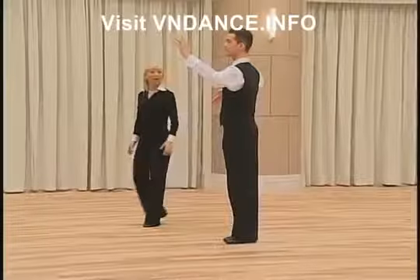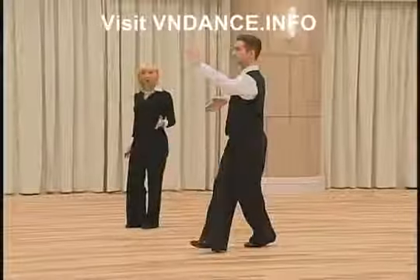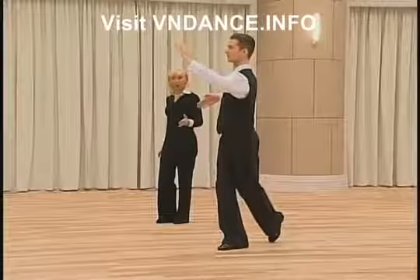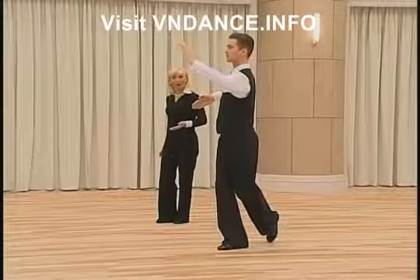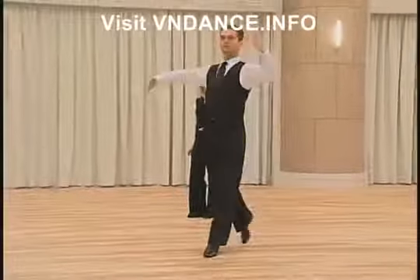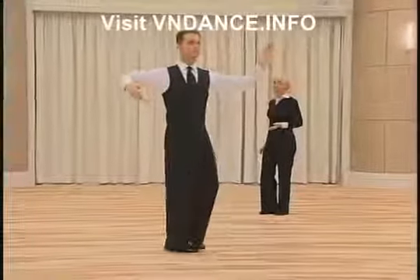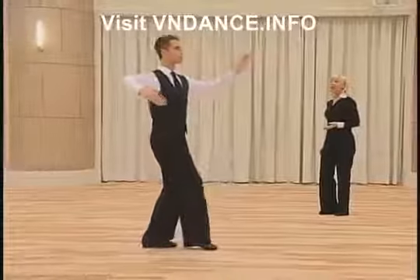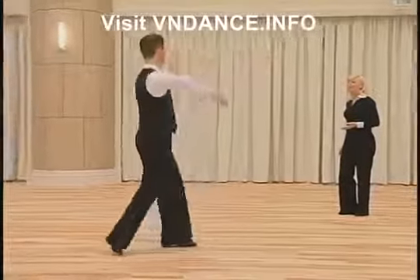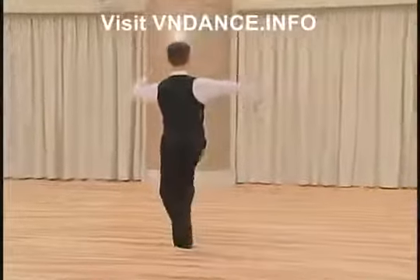We start for the man with the right foot forward across in promenade position, CBMP, left foot forward, right foot to the side slightly back, left foot back in CBMP, right foot back, left foot forward, right foot forward in CBMP.